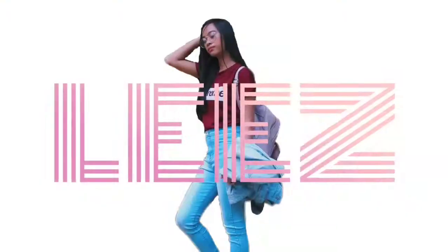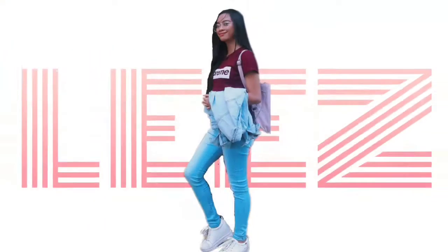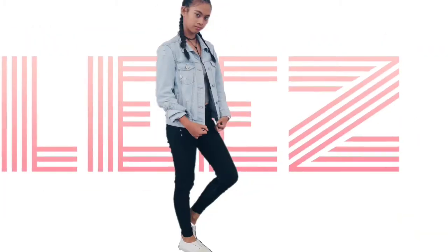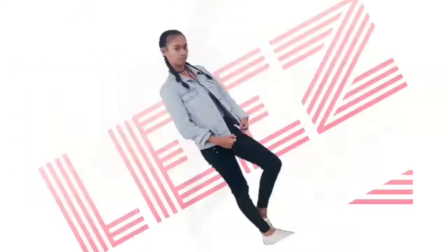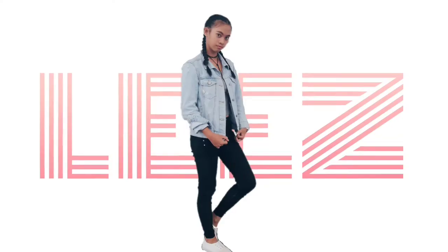I have a Smartsy, I have a cool. Hey, what's up guys? It's me, Agaliz and welcome back to my channel.